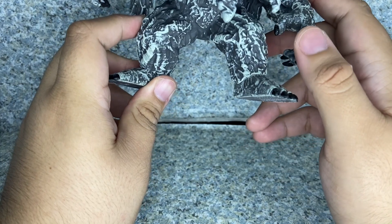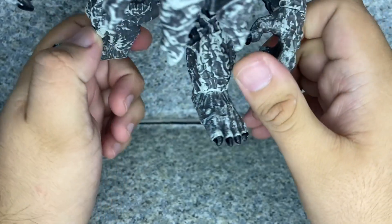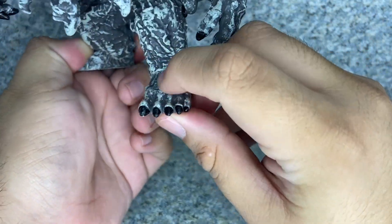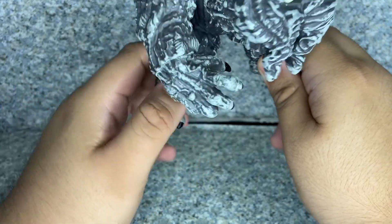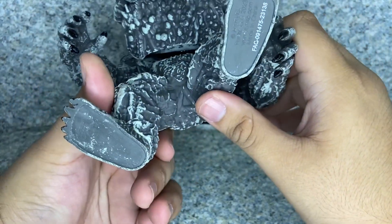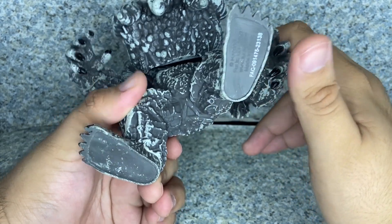Nothing much on the lower legs, just swampy stuff. Take a look at the feet — you can see some toenails, some toes, and some skeleton toes there. On the bottom there is the legality sticker with the legal information.